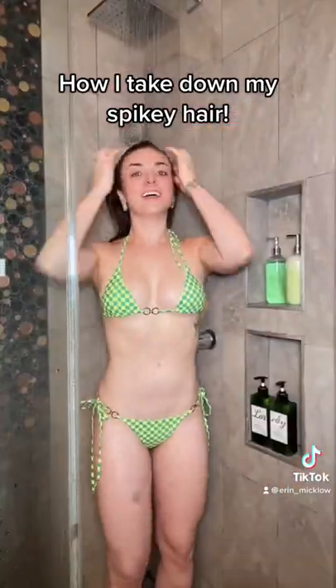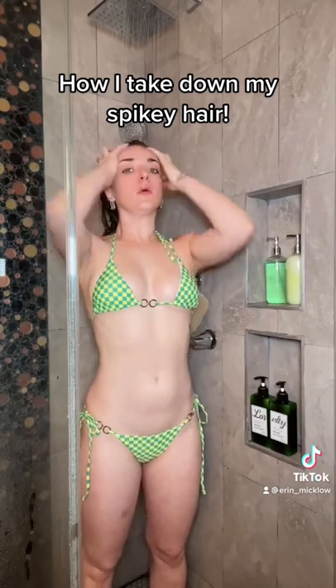After breaking the spikes, it looks like this - totally crazy, still a ton of product. Then I wet the hair to further break down the product, and then I shampoo it.